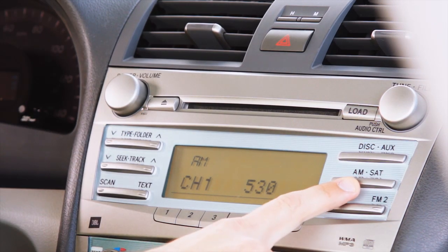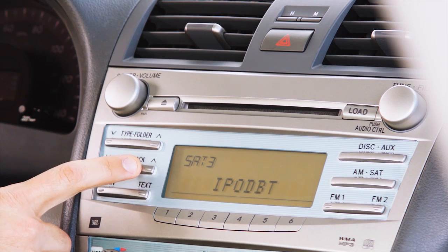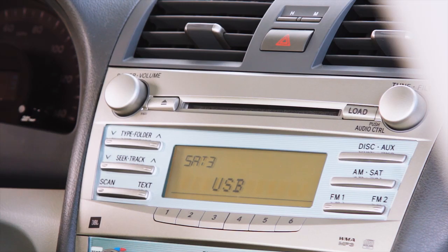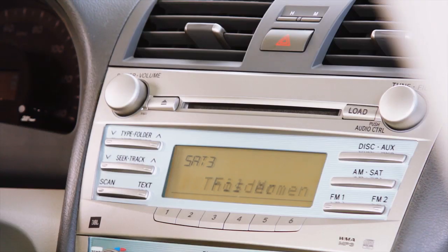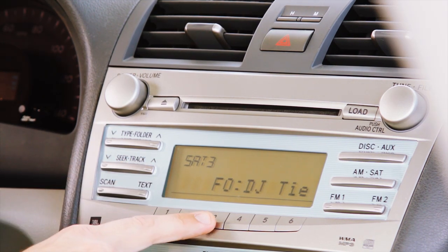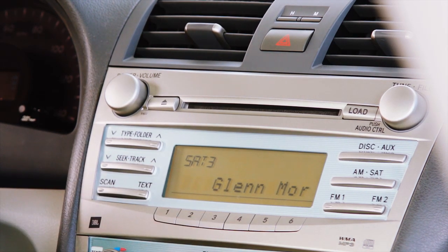Press the AM SAT button to enter SAT mode. Press the TRACK UP or TRACK DOWN button until USB appears on the radio display. Plug in your USB thumb drive. Use the TRACK UP and TRACK DOWN buttons to navigate to the file or folder system on your thumb drive. Press PRESET 3 to select. Once a music file is selected, the title will begin to scroll across the radio display.